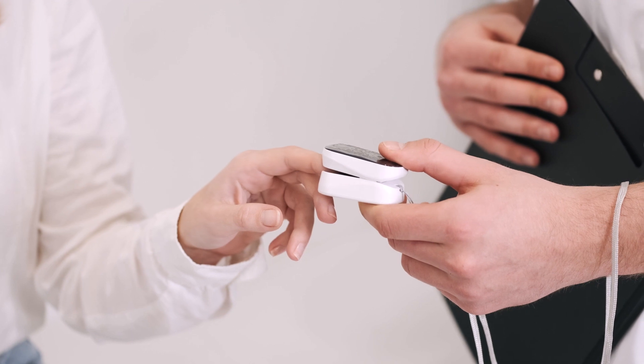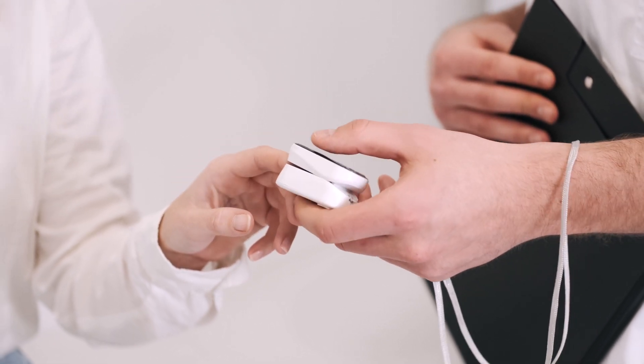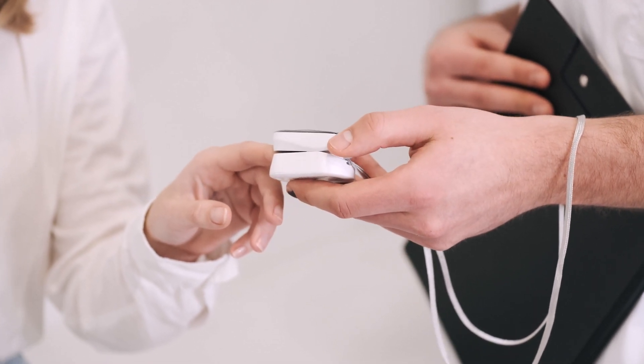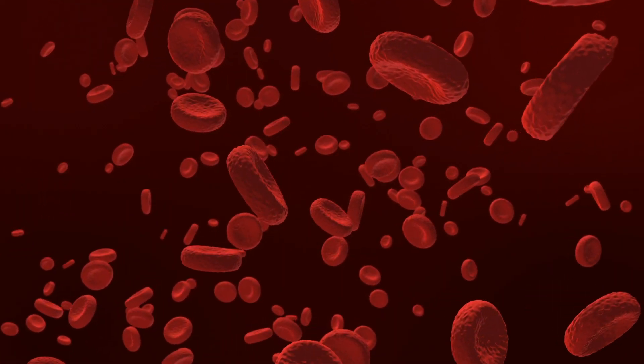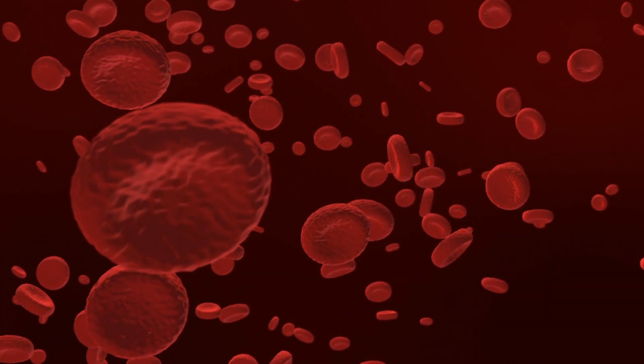The typical pulse oximeter uses an electronic processor and a pair of small LED lights. One LED is red with a wavelength of 660 nanometers, and the other is infrared with a wavelength of 940 nanometers. Absorption of light at these wavelengths differs significantly between blood loaded with oxygen and blood lacking oxygen. Oxygenated hemoglobin absorbs more infrared light and allows more red light to pass through.